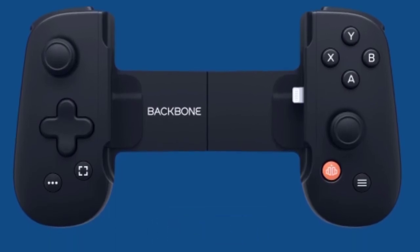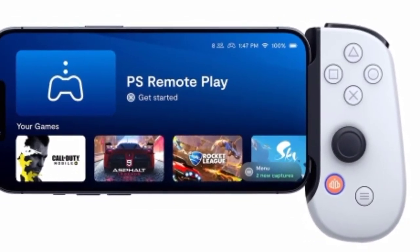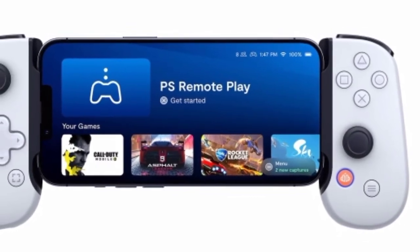The controller also has a 3.5mm headphone jack, a button to take screenshots and game clips, and a button to open the Backbone app. The controller can be collapsed or folded when not in use.